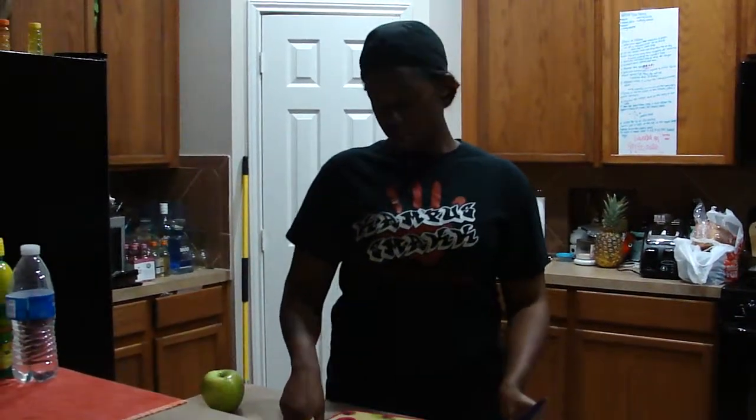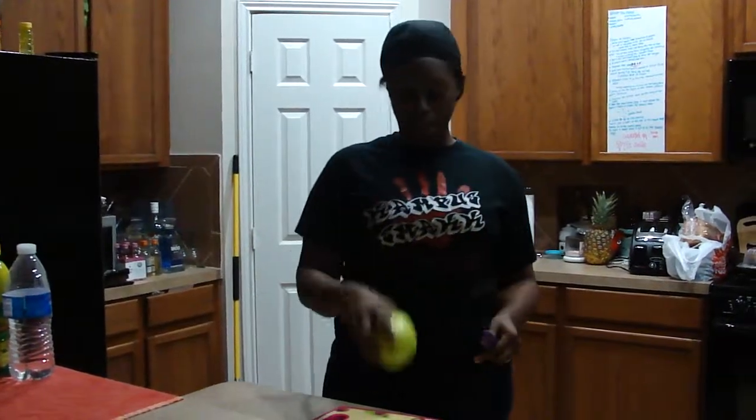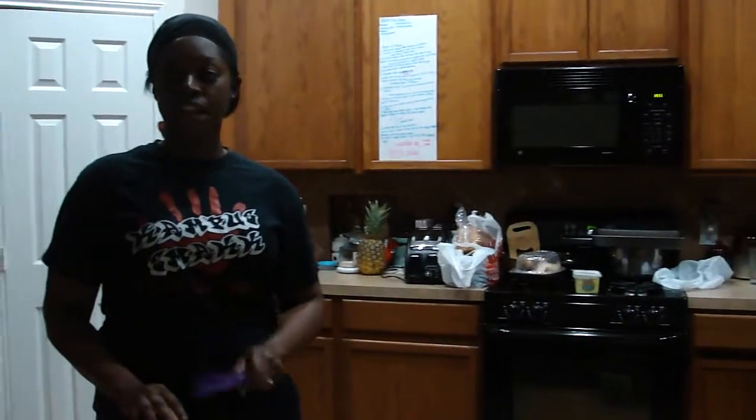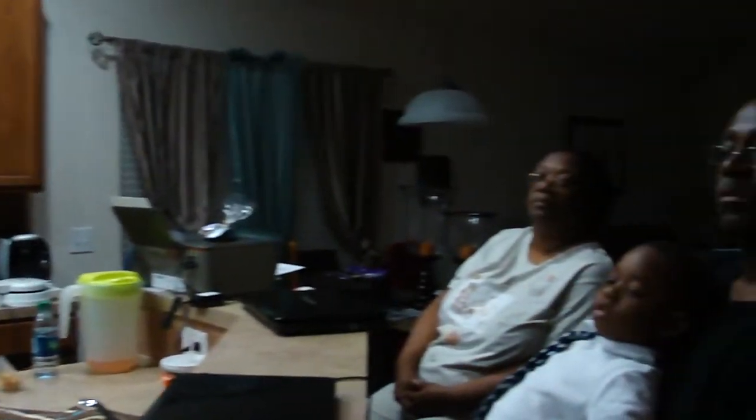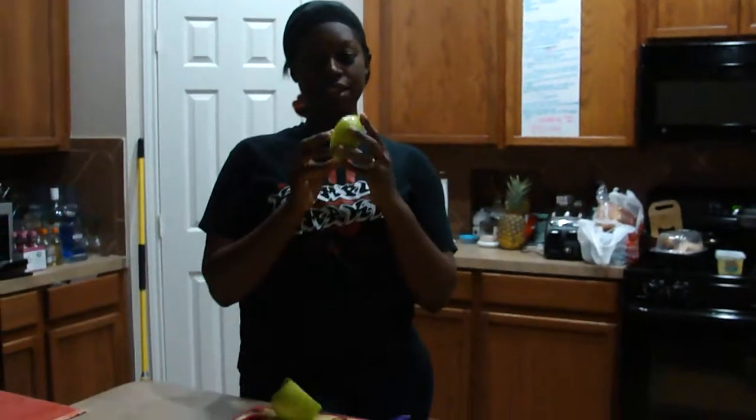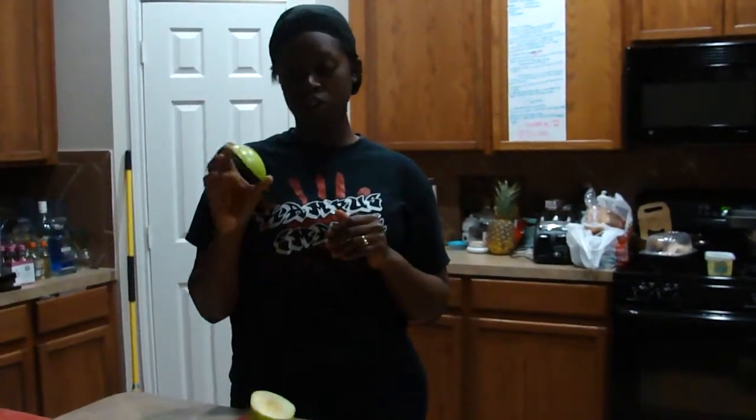You're going to first get your cutting board, place it in front of you, and get your apple. Make sure that your apple does not have any dents or bruises. Now the first thing you're going to do is cut the apple one-eighth of an inch thick and go all the way through. You now have this slice. This slice will be used for the swan's head a little later, so you can just put it to the side.